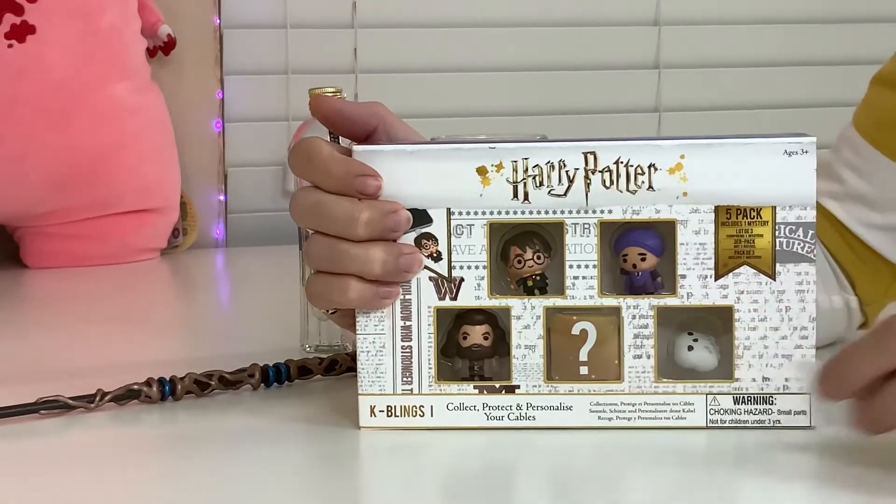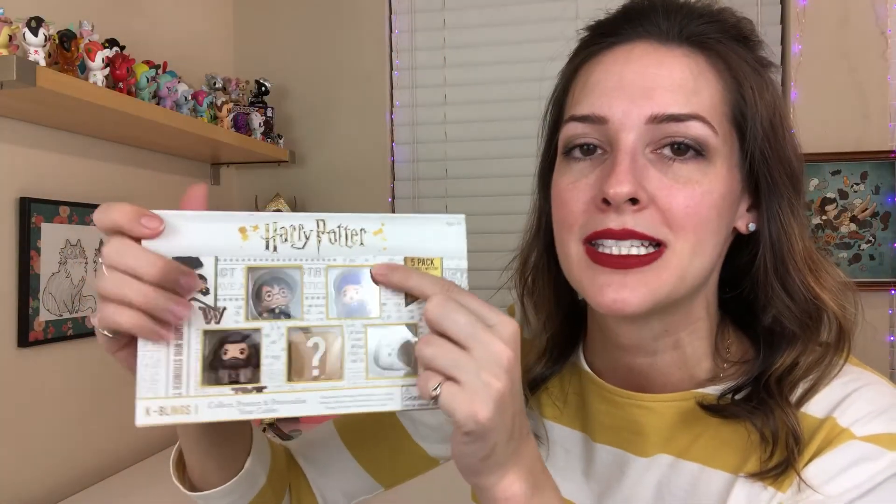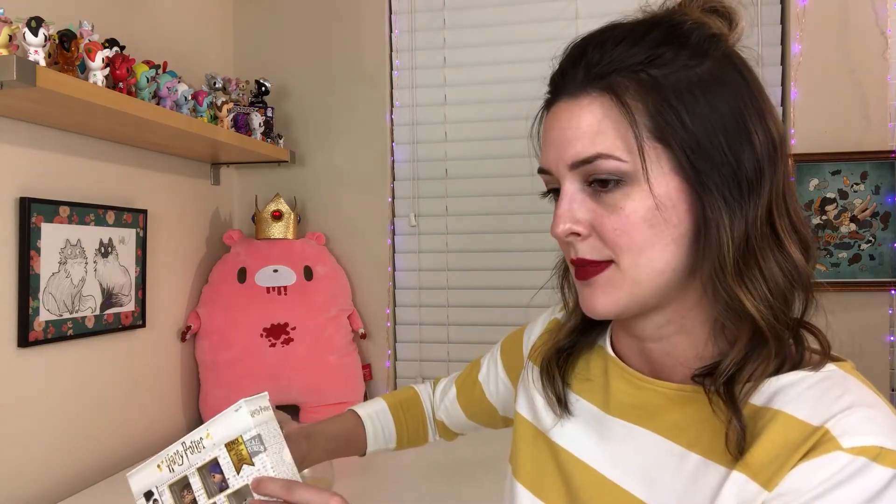Fourth, final one — a Hedwig! It's so cute, it's on its side but so cute. Okay, I'm very happy. I'm not gonna use that professor one — he's evil, I don't want him. I only need two for my cord. I guess I have more cords than just two. Now I'm gonna see what the back said because I'm curious. I'm pretty sure if you buy this online, you do get these four that I just got, and then you get a mystery one.